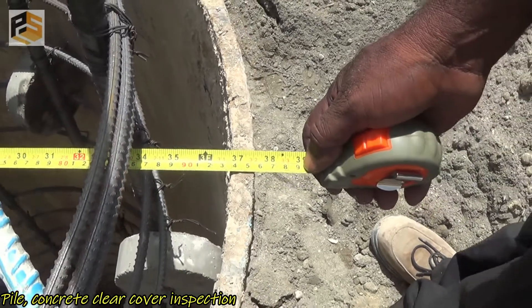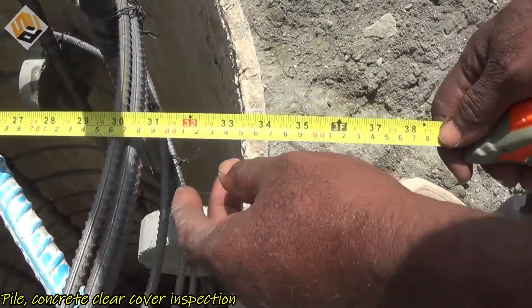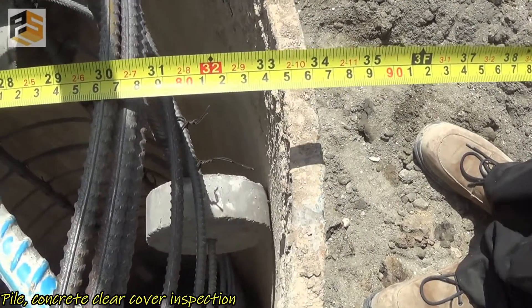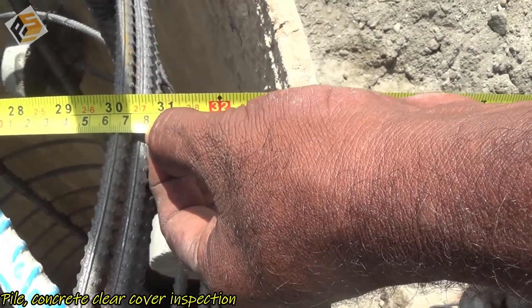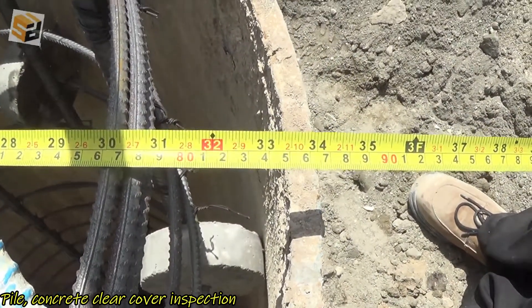Before pile concreting, we should check the pile clear cover. Here we use a measurement tape. The pile clear cover is 75 mm and the pile diameter is 900 mm. If you are interested to watch my full video on pile concreting, you can see the link in the description below and the video link on the top left corner.